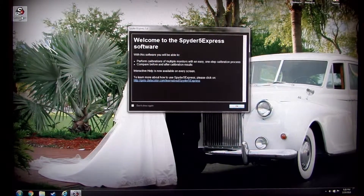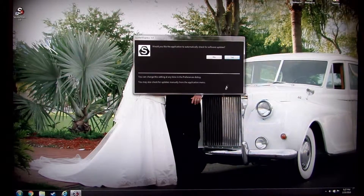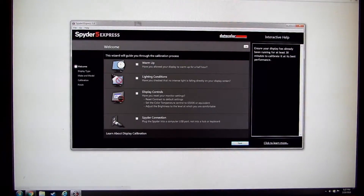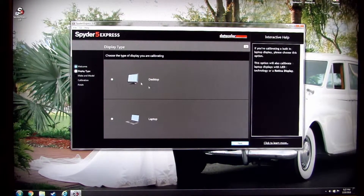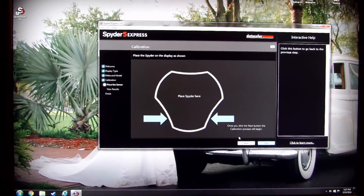Now I'll start up the software. Here we go, it's detecting it, and we click next. Yes, there's a new release — let's see if I can finally get it. Alright, updated, warmed up, everything's been set. Desktop selected, and now I'm going to place my Spyder on the monitor.